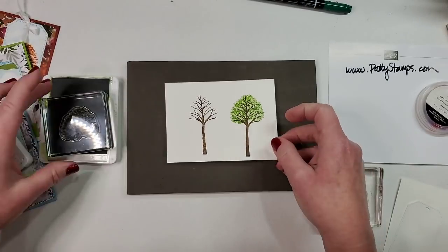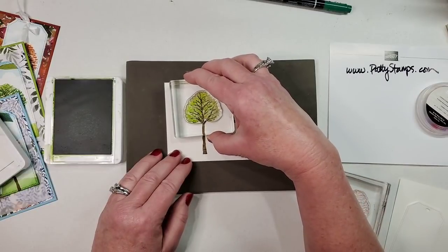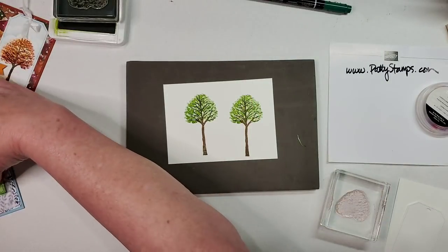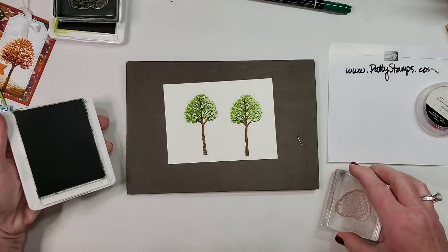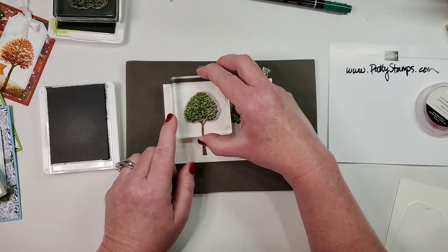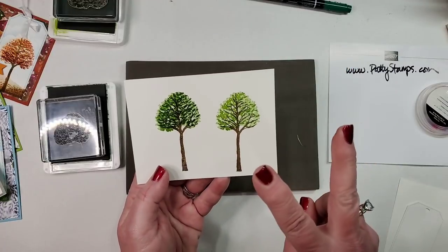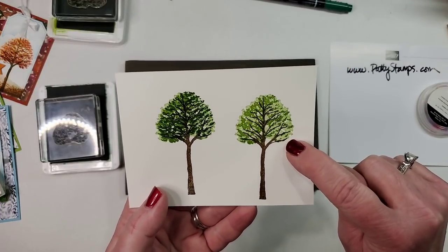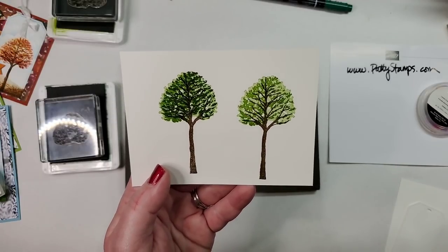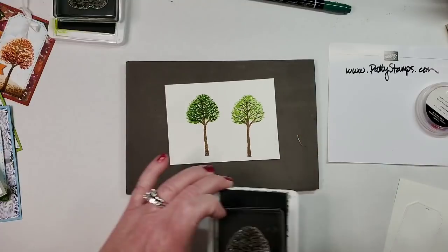If we want another layer of detail, let's do two side by side so you can see the difference. I'm using Garden Green lightly — I don't want it overbearing. When we add this second color, it looks like we have three stamps in there now, but we only did two. That's how this works, and I think it's just beautiful and super amazing how it turns out.